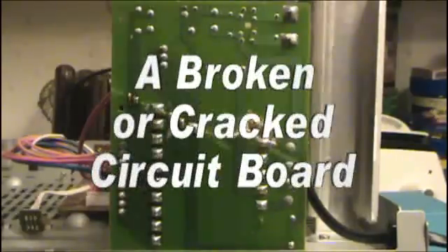Hello, this is the Lightning Stalker. Today I'm going to show you how to fix a cracked or broken circuit board. Here we have a circuit board that broke and it's been partially repaired — I still have to add a few jumper wires.